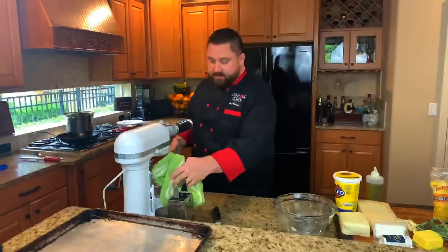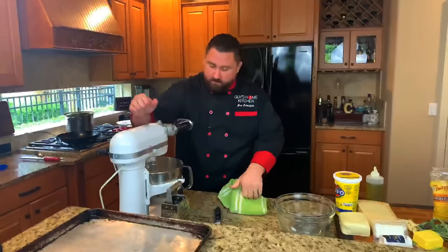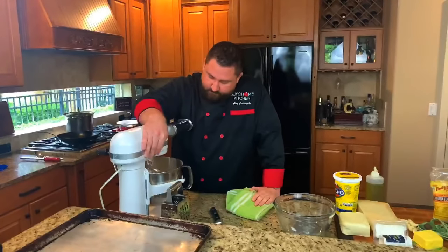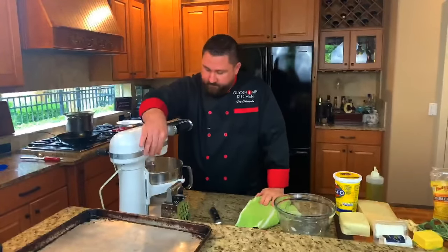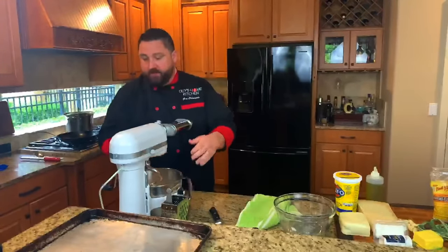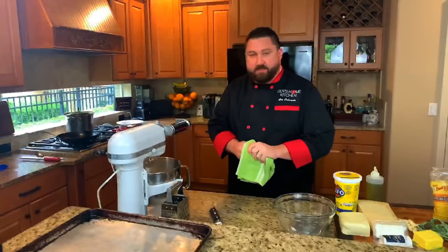The mixer is going to do two things: it's going to mix it for us and knead it for us. We're going to start slow just to get everything mixed in. If it doesn't get all incorporated, just use your hands or a spatula to get it in there. Also, just so you know, I have a pot of boiling water on the stove because when we're ready to boil, it's got to be ready.